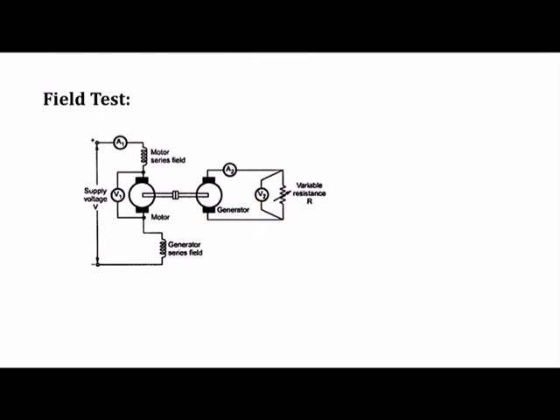Welcome to the electric motors course. In this lecture we will discuss the test performed specially for series motors. We have covered different methods for testing DC machines such as Swinburne's test, Hopkinson test, retardation test, and brake test. All those tests were conducted on DC machines, but the indirect methods cannot be applied to DC series motors, so this is a specific method for testing them.